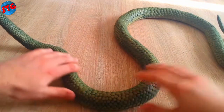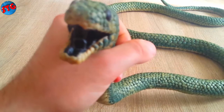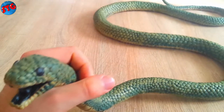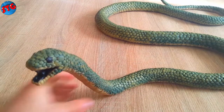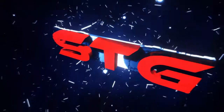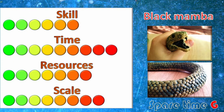Hello fellow crafters, my name is George and this is the Sparetime G, and today we're going to make the life-size model of the snake Black Mamba. He is called black because of the black mouth, not the skin color. If you enjoy my projects, consider subscribing and turning the notification bell on to get notified once I upload a new video.